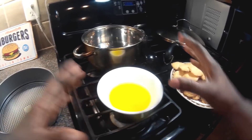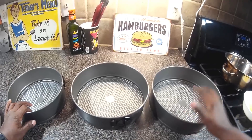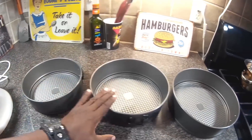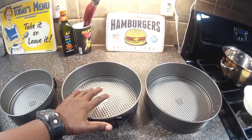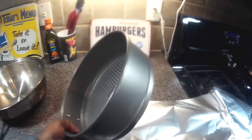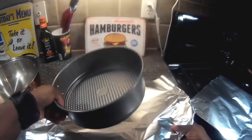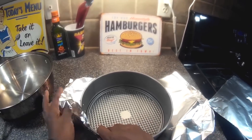Before we put all that together for the crust, I want to talk about pans. We have some springform pans here — we have three sizes: an eight inch, a nine inch, and a ten inch. For this situation we're going to use the nine inch. We want to make a water bath so our cake can cook in a nice moist environment, so we're going to wrap the sides of this pan with aluminum foil.